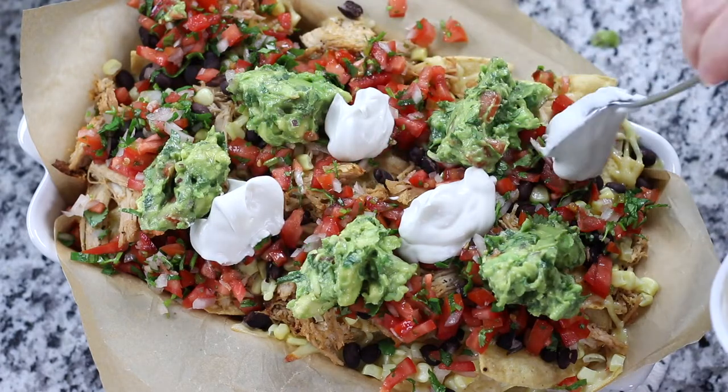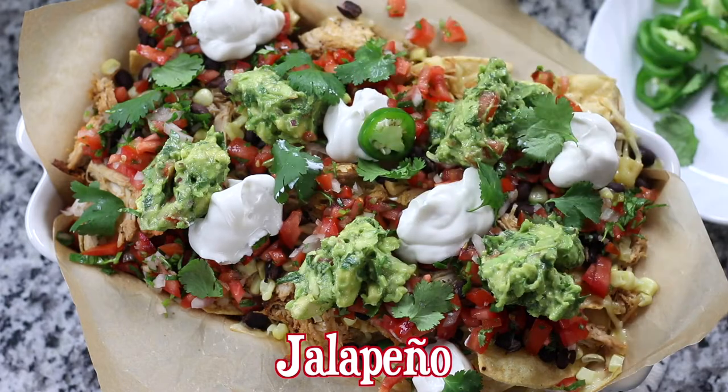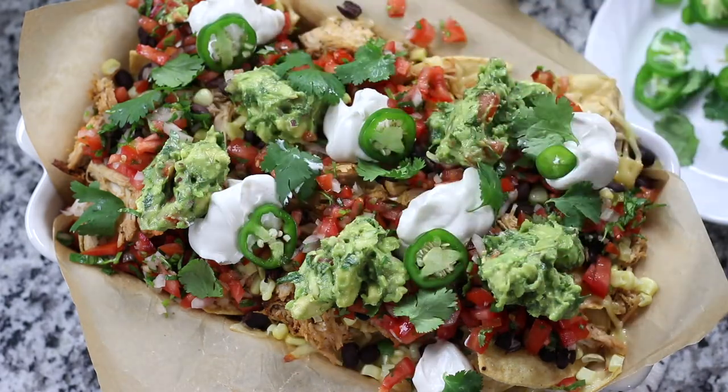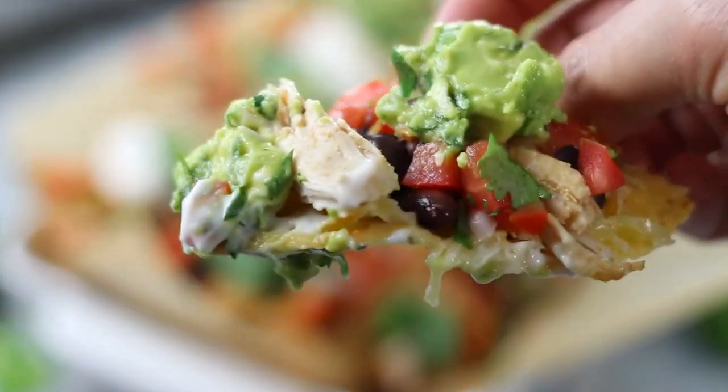For more recipes like this and for weekly inspiration, make sure to head on over to thefedupfoodie.com and sign up for my newsletter, where I share recipes and tips to help make cooking from scratch approachable.